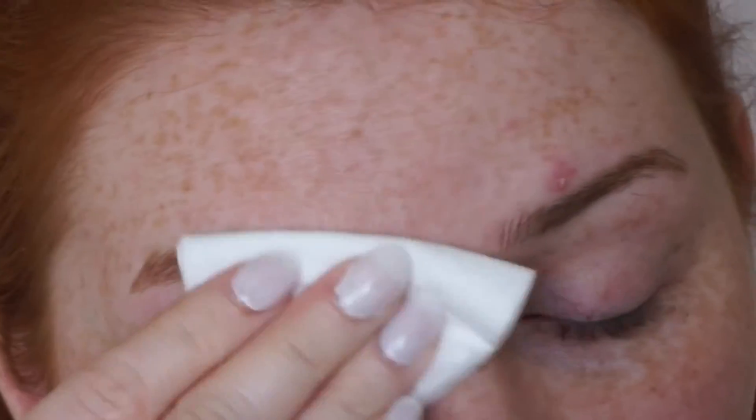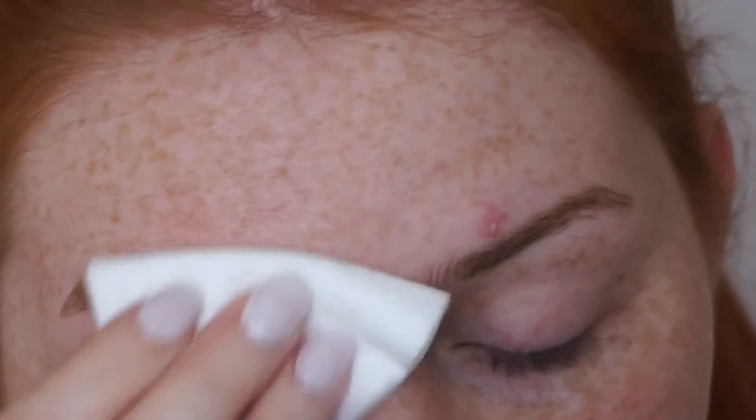When I'm finished with my eyebrows, I just take a dry cotton pad and just rub over them. I find it tones down any redness and it also picks up any hairs that fell as I was trimming but got stuck in my eyebrows.